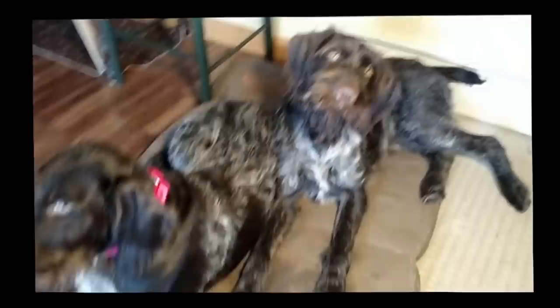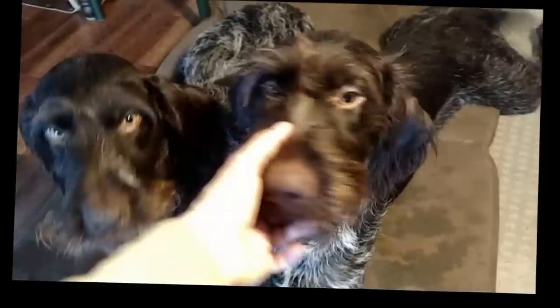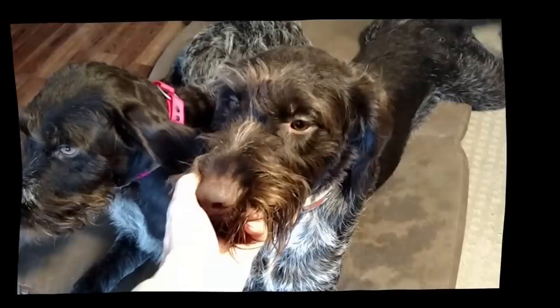This is Skoder and Nikki Vidi-Ritterberg. Skoder is ready to be hand-stripped. You can see her face is kind of unkempt and she's got fringes on her ears. She hasn't been stripped since mid-summer and I'm going to go ahead and demonstrate some hand-stripping.